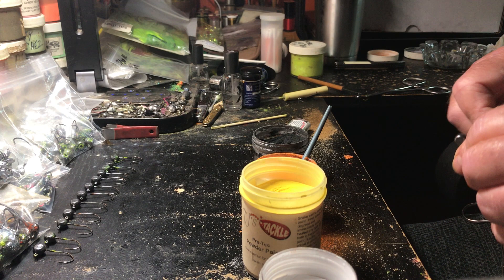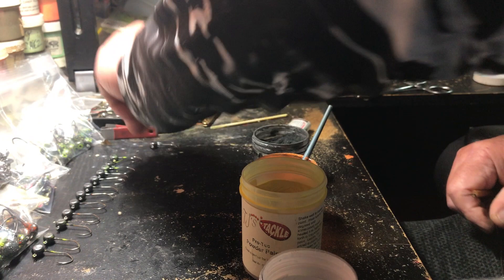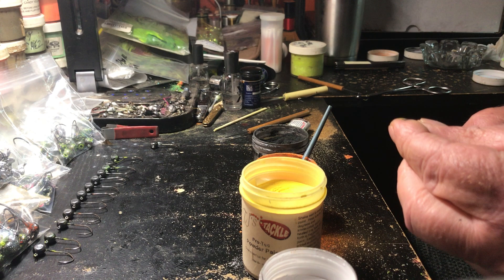I use it for all my finishing. I don't use the whip finish — I use it to clean out the paint out of the eyes. Then in a second we're gonna hang these up on a cardboard box and we're gonna start baking them in the oven.